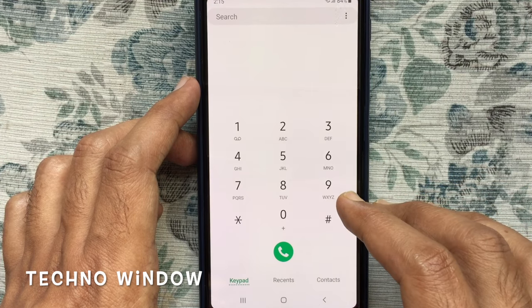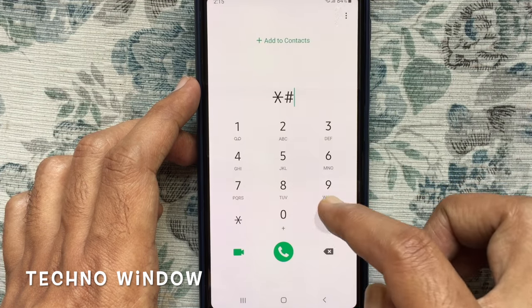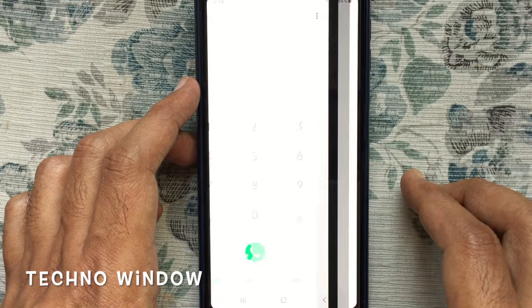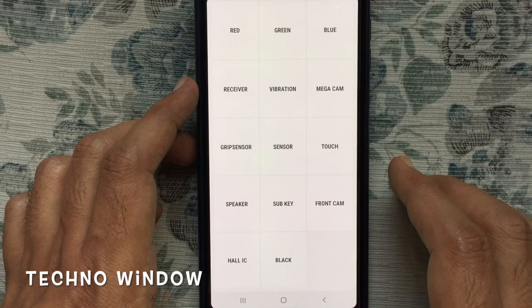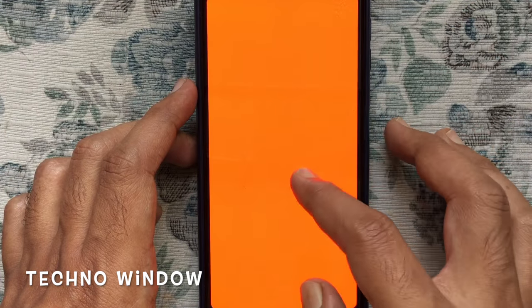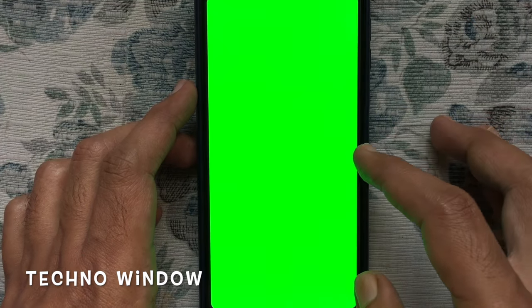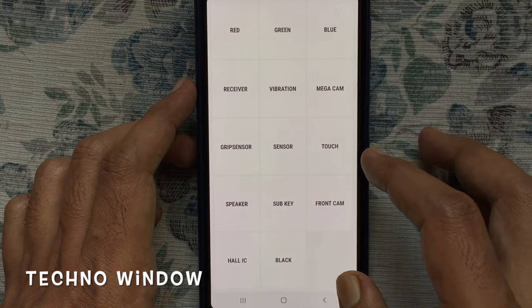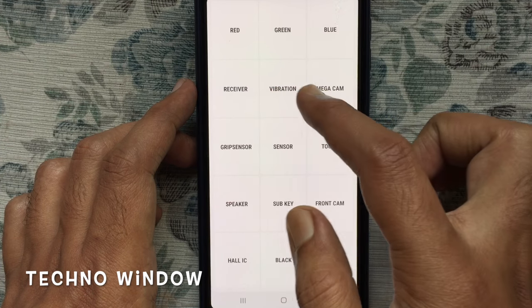On the keypad, type star hash zero star hash — this is the menu for testing your phone hardware. Tap on Red, then tap on Green, also tap on Blue. You can also check the receiver and vibration.